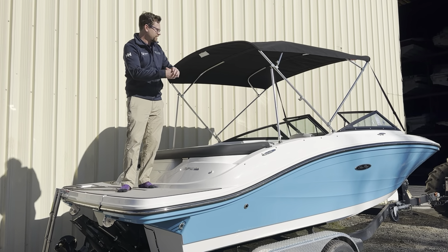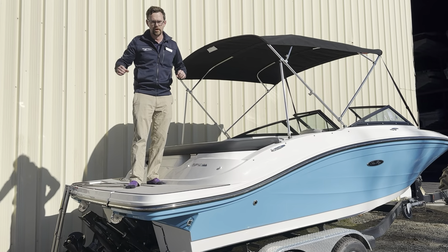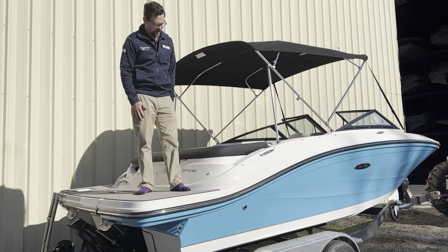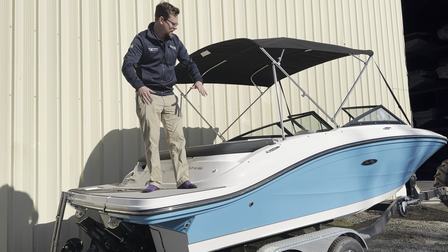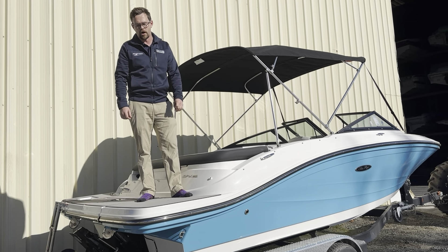Today I wanted to show you guys a brand new 2023 C-Ray 19 SPX that we just got in stock. Let's go ahead and explain this beautiful color we got on the side called Lagoon Blue. This is going to give you a completely different look on the water, especially being matched up with that polished rub rail all the way around, and the top side being in white gives you a great profile on the water.